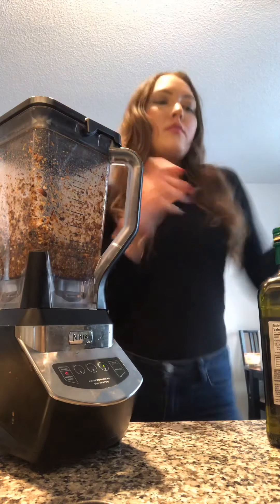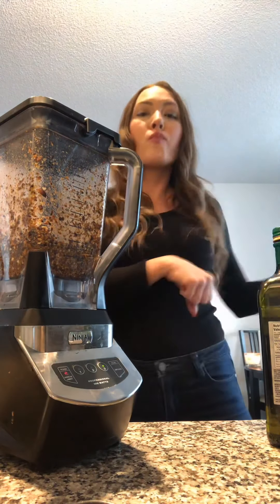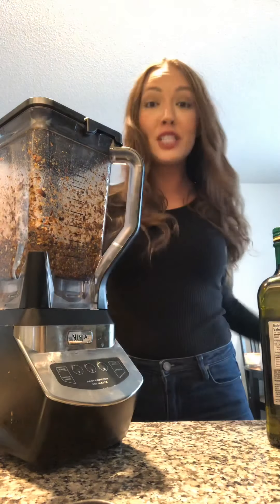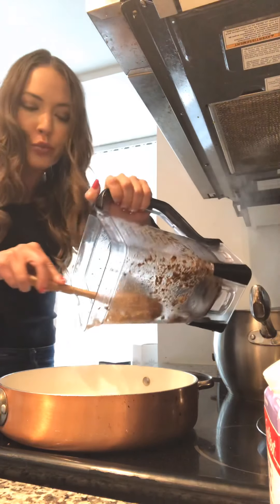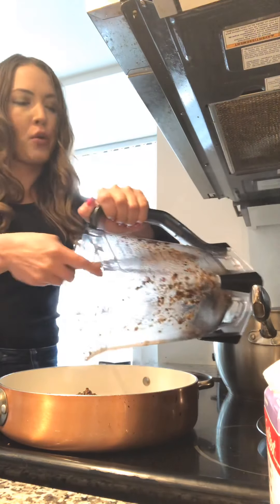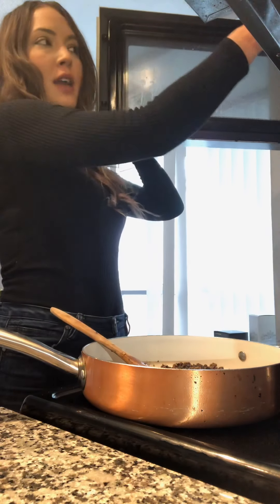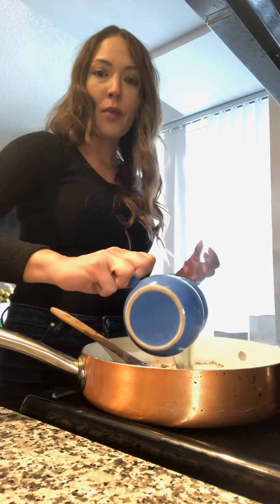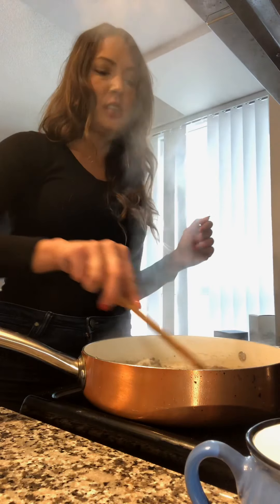Next, you're going to empty out this wonderful smelling mixture we just made and put it back into your skillet, and let it cook and kind of toast for about three more minutes. While the pistachios are getting nice and toasty, take one cup of heavy cream — I microwaved it because it blends together better when it's warm — and dump that right in. Lower the heat to low; it's been on medium this whole time.